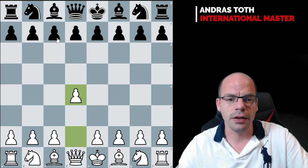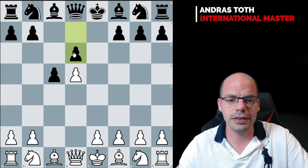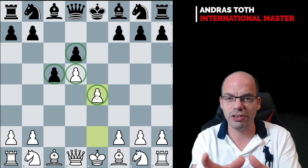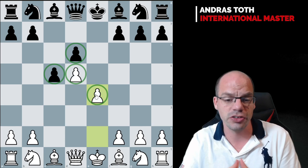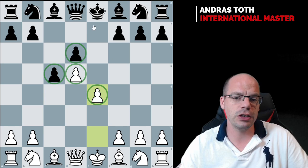The pawn formation is the key almost all the time when it comes to identifying structures, and here we are going to take a look at these four pawns. These four pawns create what we often like to refer to as the Benoni structure, predominantly because most of the time this particular pawn formation occurs in the Benoni defense — or more accurately the modern Benoni — that features the e6 move followed by the trade on d5.